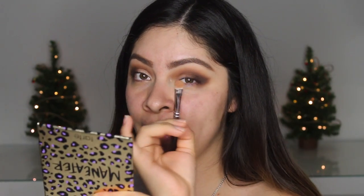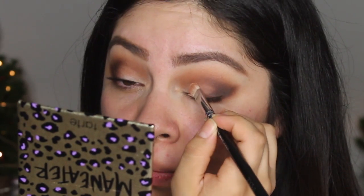Now I'm going to take a flat shader brush - this is the Zoeva 234 brush - and I'm going to take Foxy, one of my favorite colors. Actually all of them are my favorite colors. I really like to pack on the product onto my brush, so I wiggle it and then press it onto the lid.